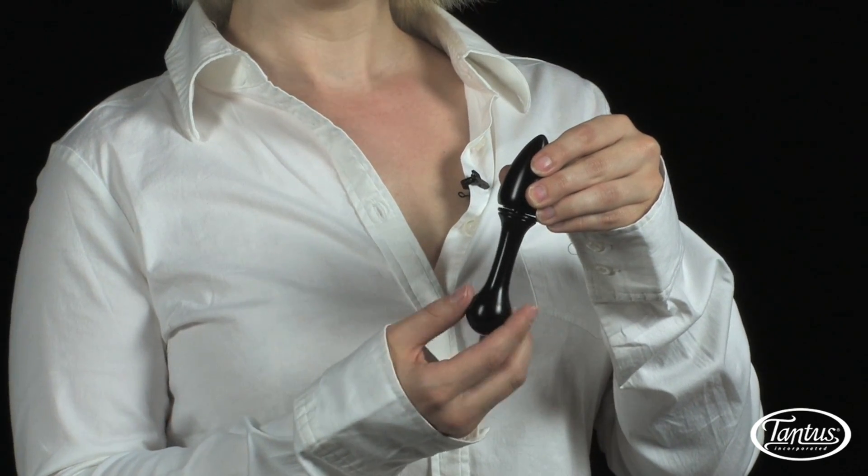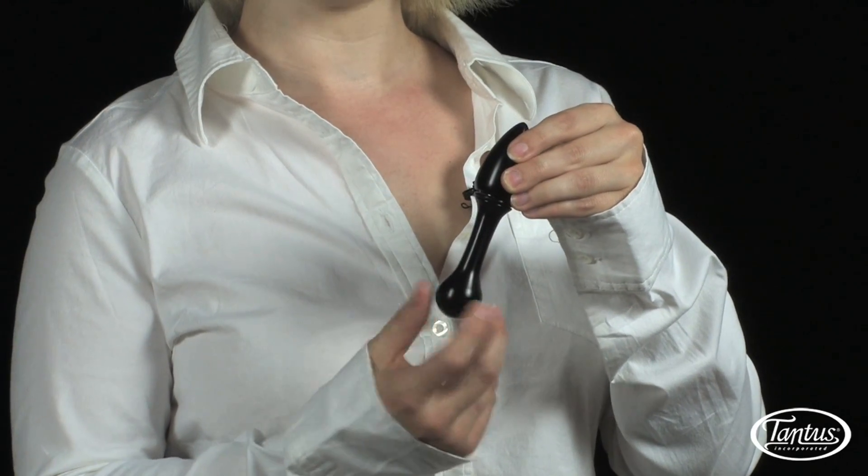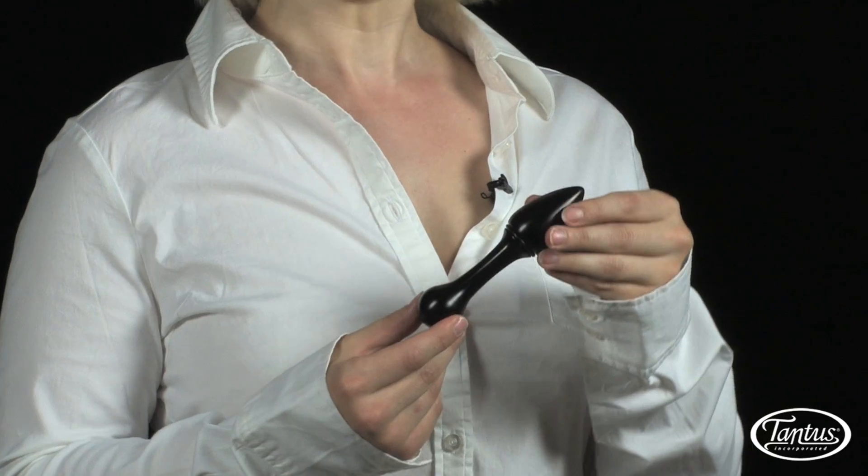Like all Illumina toys, Pace consists of two independent parts that can be mixed and matched with others to form a new toy altogether. Your Illumina combinations are limited only by the number of pieces you own and your imagination.